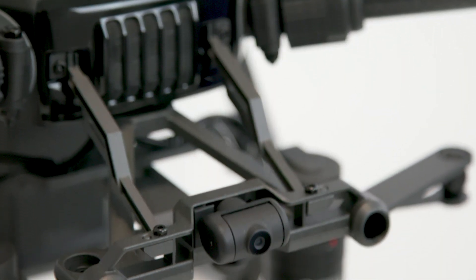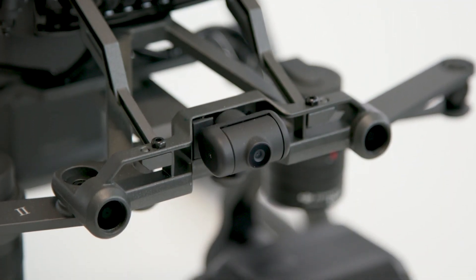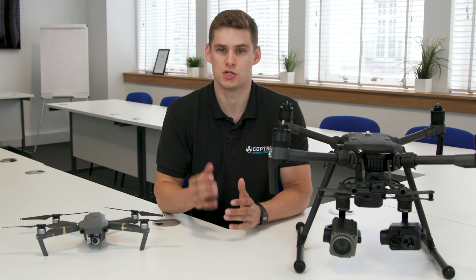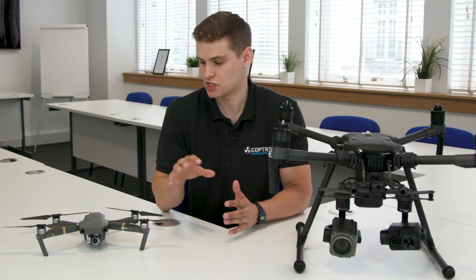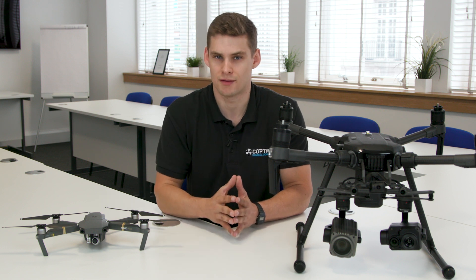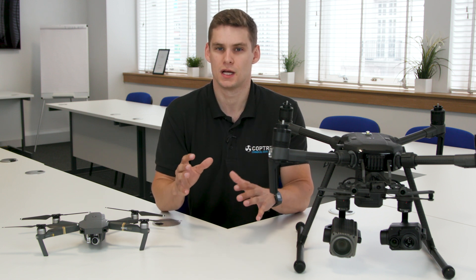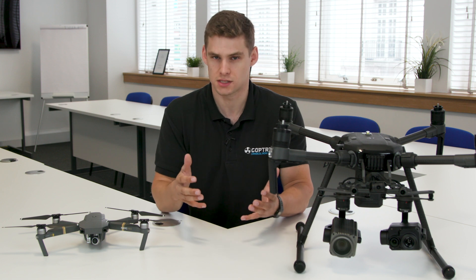With the Matrice 210, you've got an FPV camera, beacons, and other safety measures in place. It lends itself much better to being used by a dual operator system, which is not something you can really do with something like the Mavic. So if your drone team is expanding or you're training more people, it's worth looking at a larger system that can incorporate dual operators.